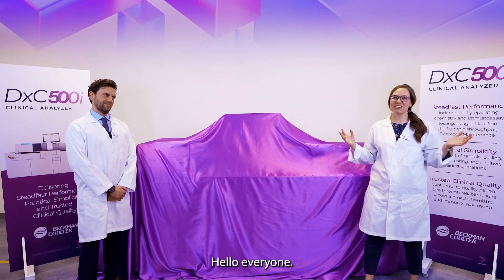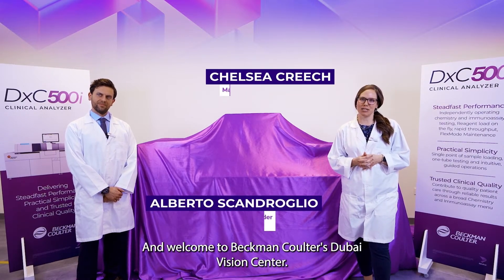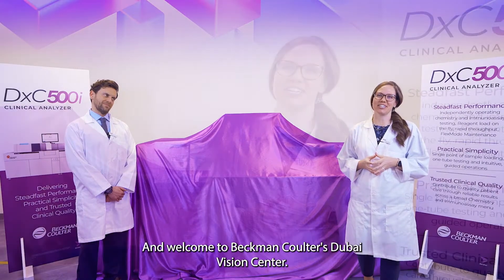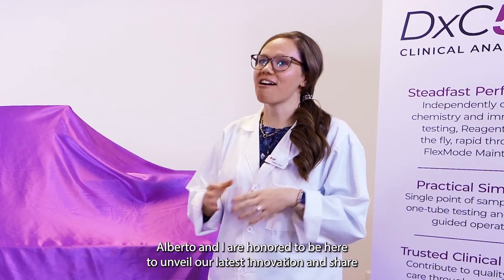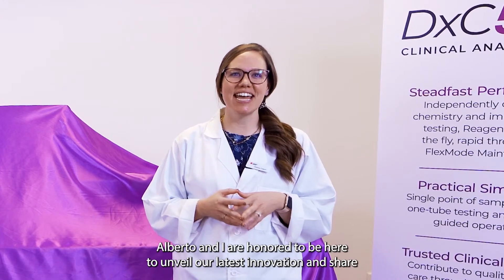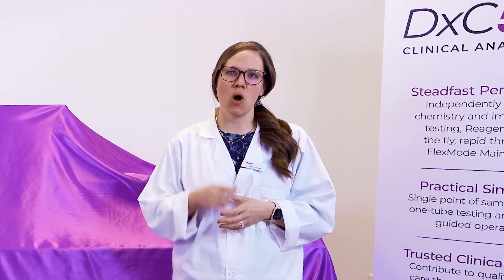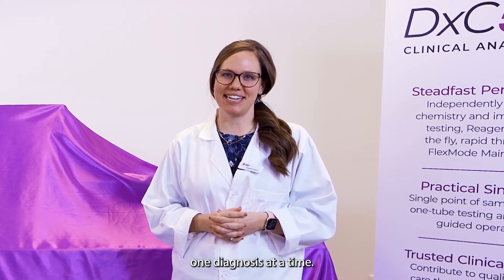Hello, everyone. Thank you for being here with us today, and welcome to Beckman Coulter's Dubai Vision Center. Alberto and I are honored to be here to unveil our latest innovation and share how we can relentlessly reimagine healthcare one diagnosis at a time.